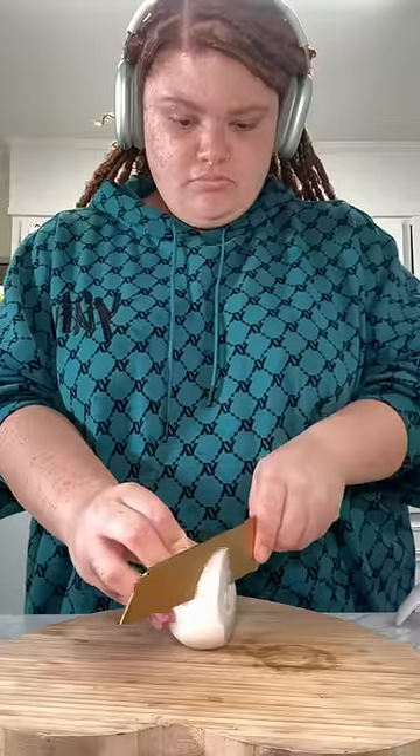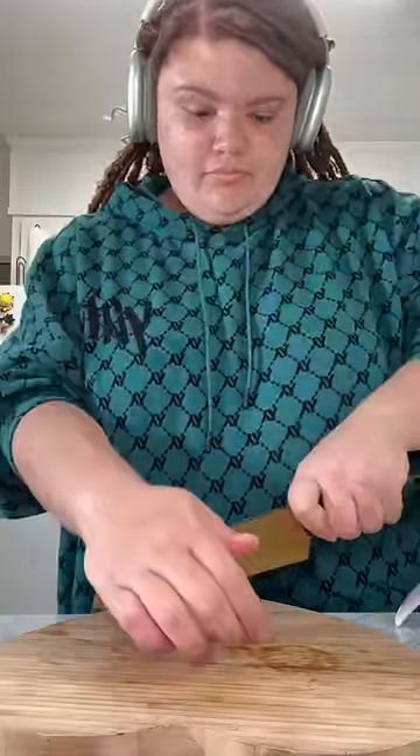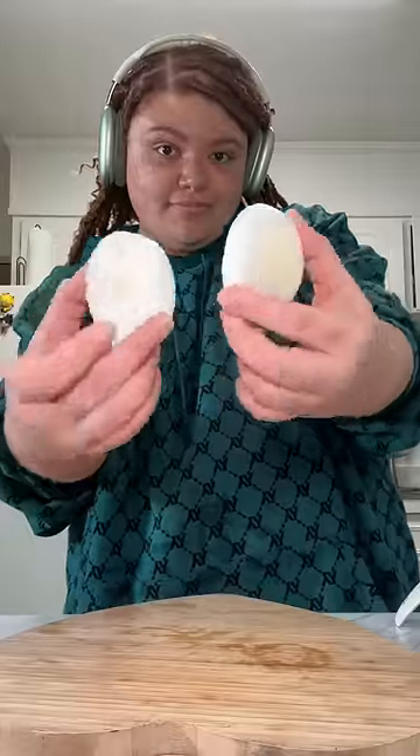I took an onion and tried to chop up my onion buns. Basically, I just got a chunk of onion and tried to cut it as even as possible, then sliced that in half, and I had my buns.